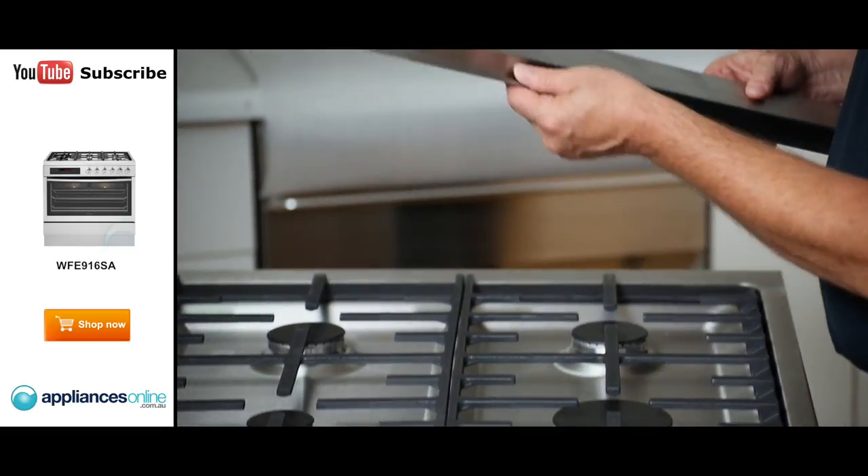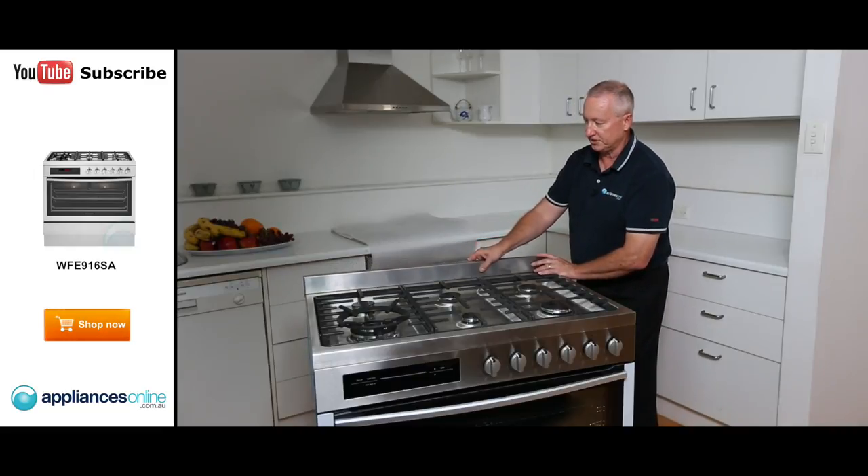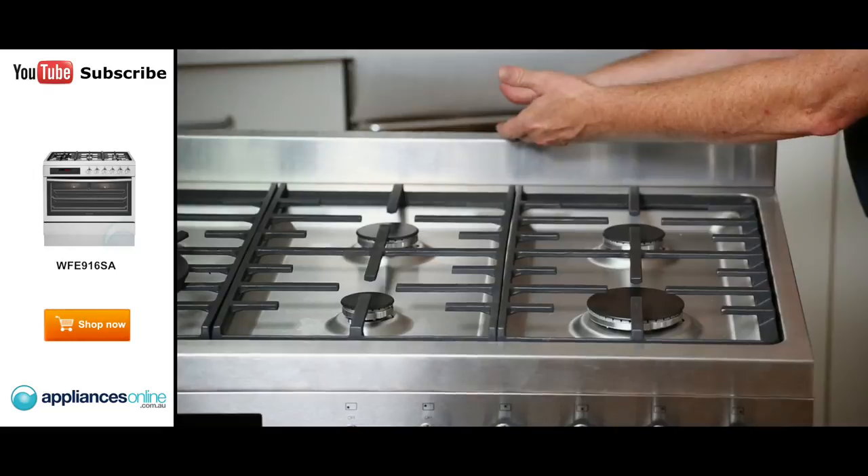At the back there's a small splash back. You can tile directly to the surface, or attach the splash back for a nice finish and still tile up to it.